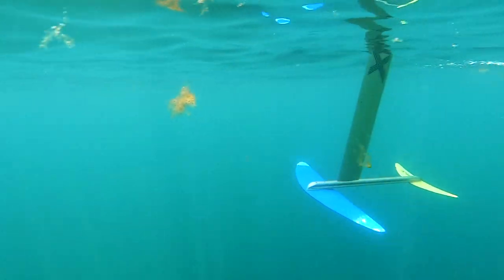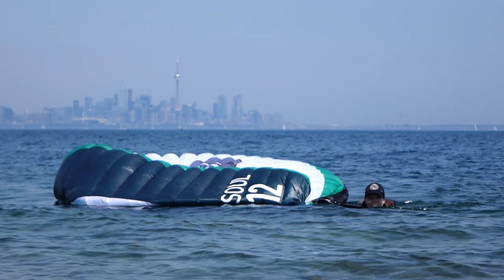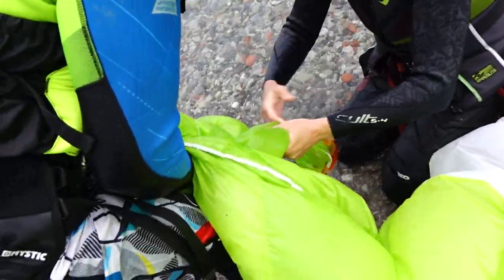Now that we're foiling, it's easy to get carried away and go quite a bit further from shore, which means that lazily swimming back with an unwrapped foil kite isn't an option, as the kite will take on water when swimming such a distance.